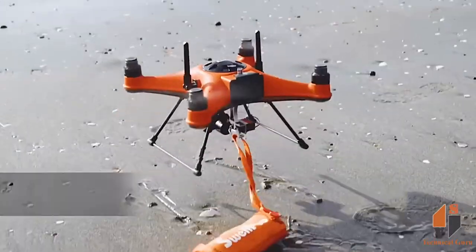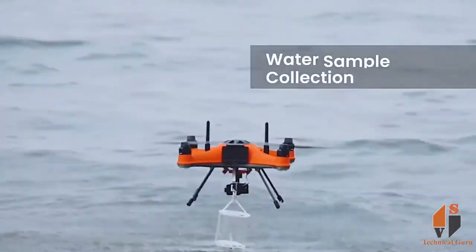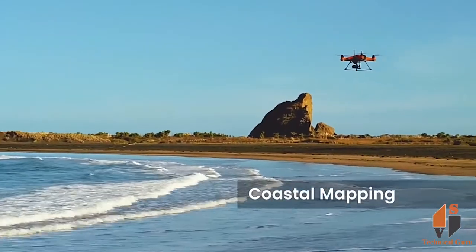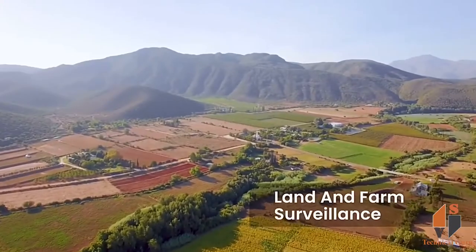This drone has a 6600 mAh battery. You can see the flight time in this place. The motors are heavy, and it can be used for 6600 mAh.